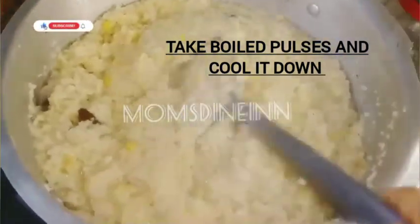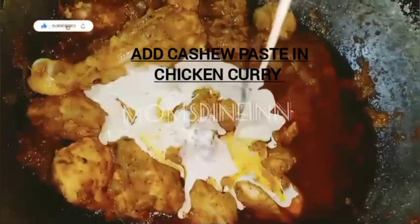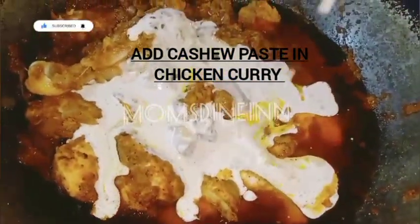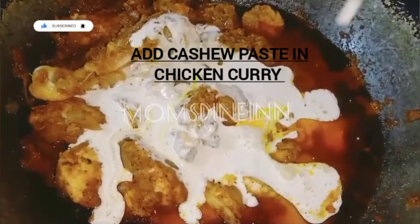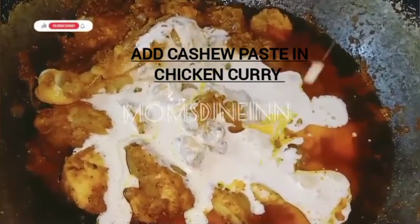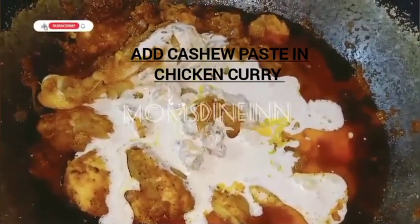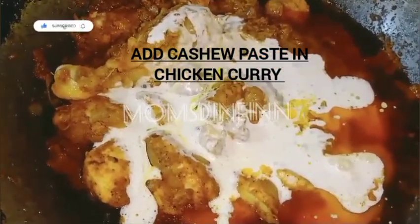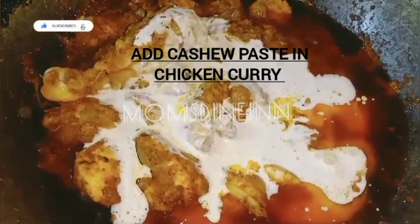Now we will cook the chicken. We have to prepare the chicken for 10 to 15 minutes. We will have to prepare the chicken with a paste. We will cut the chicken with a good fork.